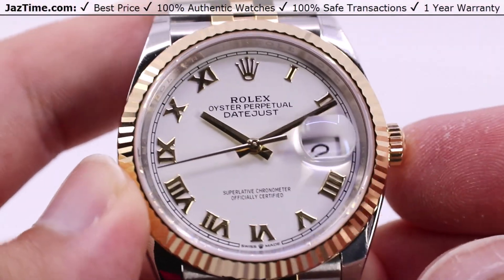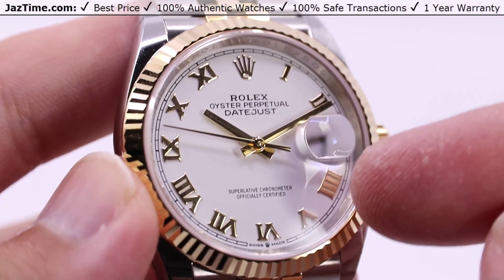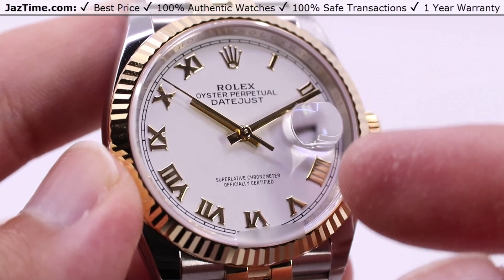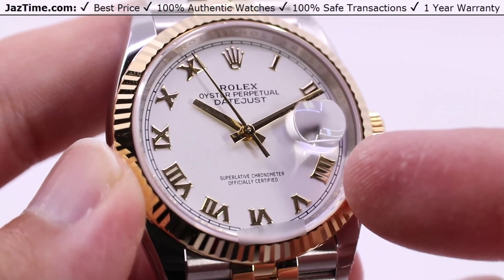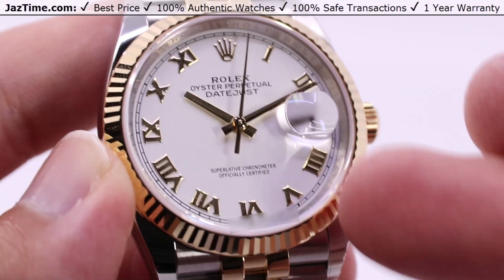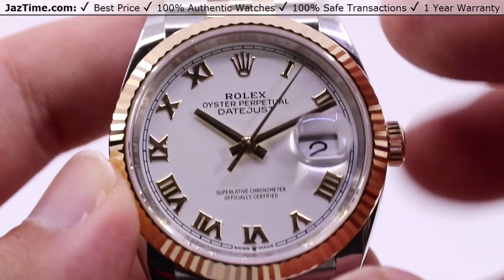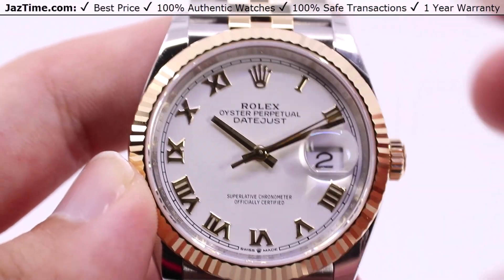We do have a white dial here with matching 18-carat yellow gold Roman numeral hour marks, nice and big numerals. A good choice of the large four rather than the IV — four hash marks or four index marks — in order to very nicely balance out the eight at the eight o'clock position when it comes to the horizontal balance.